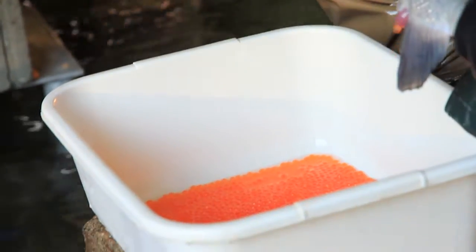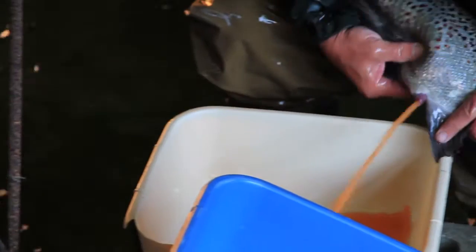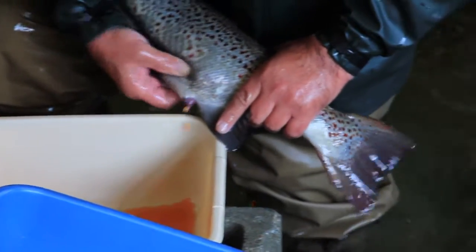When the eggs are unripe, they're in a skein — they're actually in a membranous skein within the fish. But when they become ripe, the skein disintegrates and they fall loosely into the body cavity of the fish.